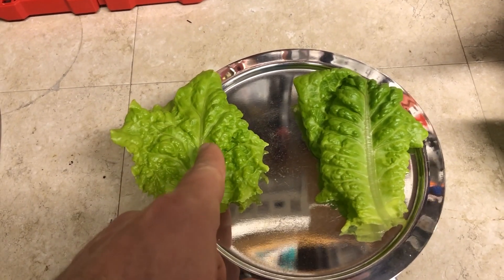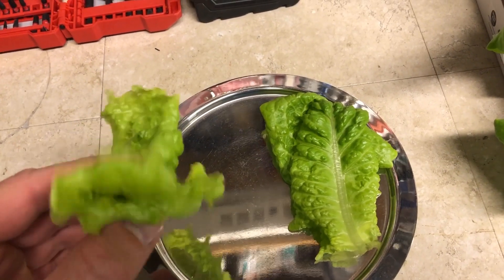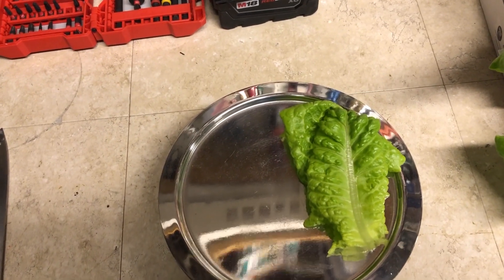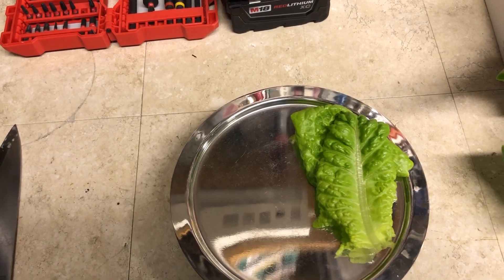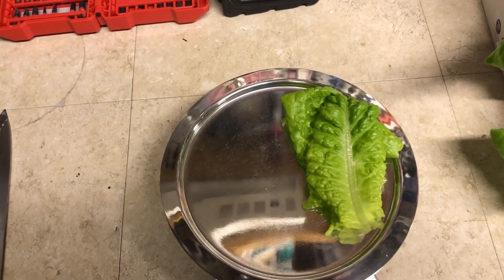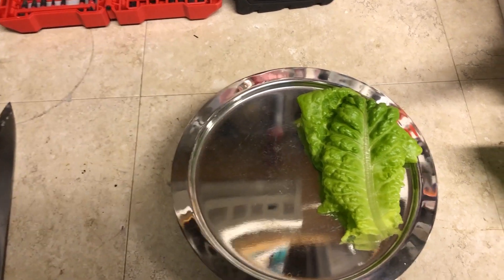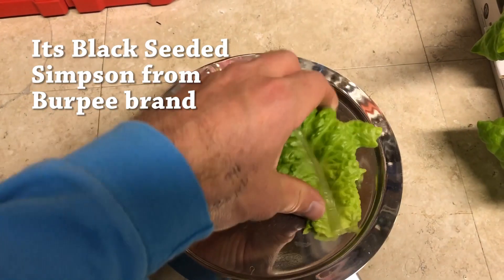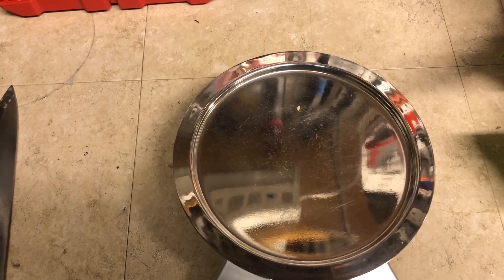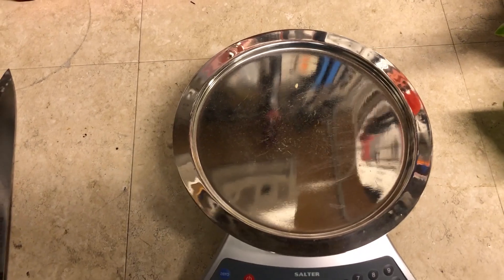Here are two leaves taken from the same position on both plants — tap water on the left, RODI on the right — and you can see a slightly more green color on the RODI leaf. Tasting the tap water one: tastes like lettuce, nothing strange, really good. Now trying the RODI one: no difference whatsoever — they taste exactly the same, couldn't even tell them apart.